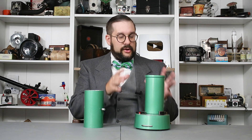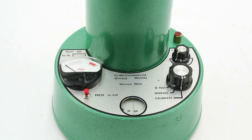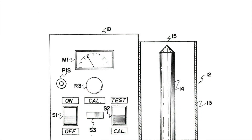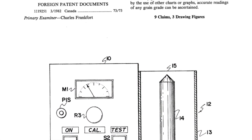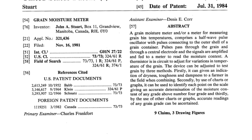I don't actually have a lot of information on this particular model. This is a Model 393 manufactured by TriMet Instruments of Winnipeg, Manitoba — my hometown — and it appears to be based off a patent filed by one John A. Stewart of Grandview, Manitoba in 1984.